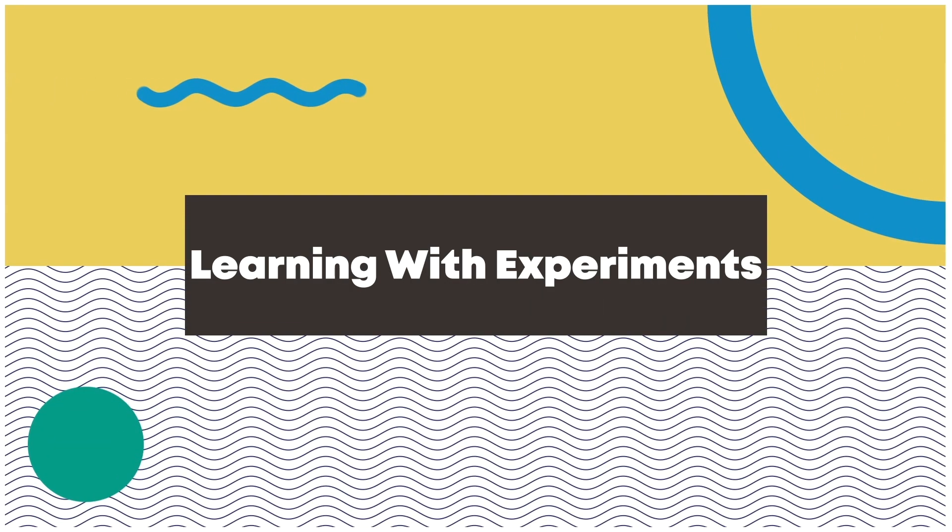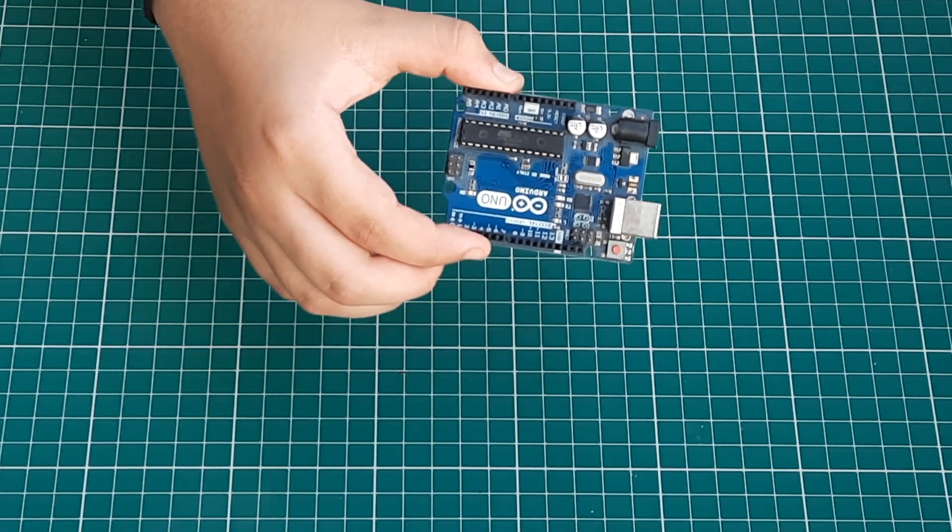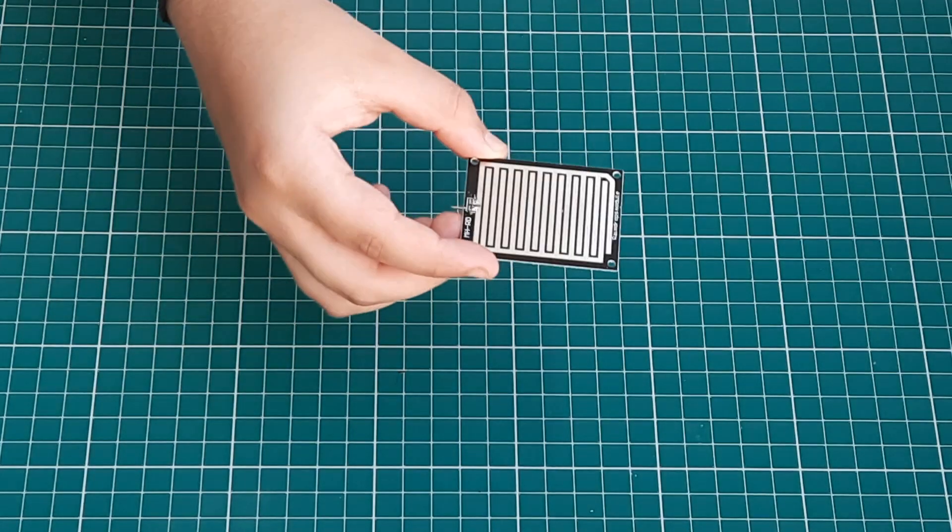Hello friends, today we are going to make an Arduino rain sensor. These are the materials to make it. We will need an Arduino UNO and a rain sensor.